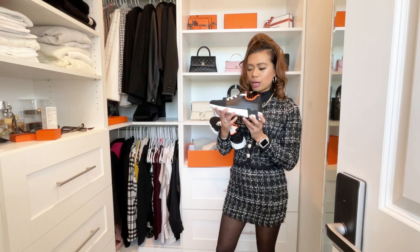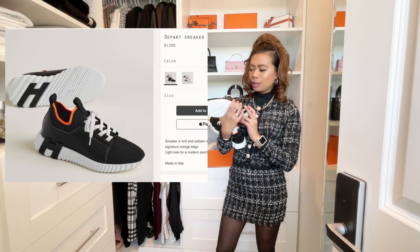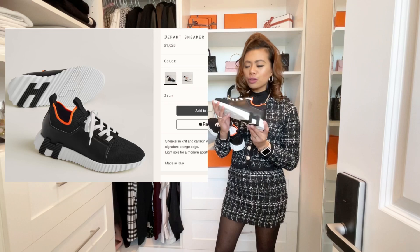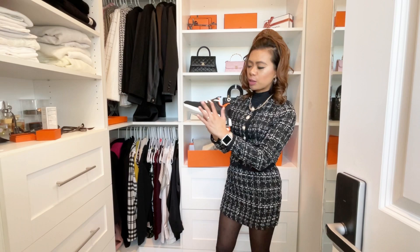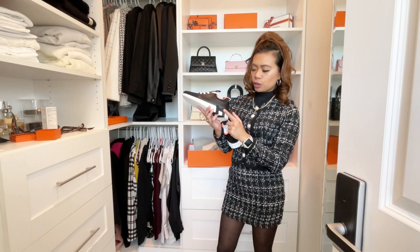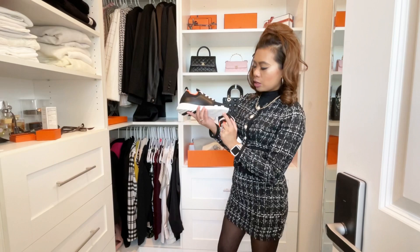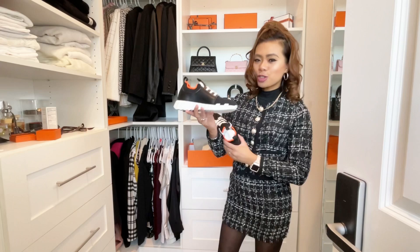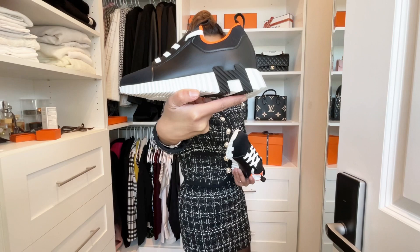I bought this one for $1,080. I'll pop in the name of the shoe since I forgot it. There's another similar version at $860 plus tax, but this one is $1,080 plus tax — I think the difference is the leather on the side versus plain canvas. I love how subtle it is: it has a little H right here that denotes it's Hermès, and another little H here too — let me do a close-up so you can see those.